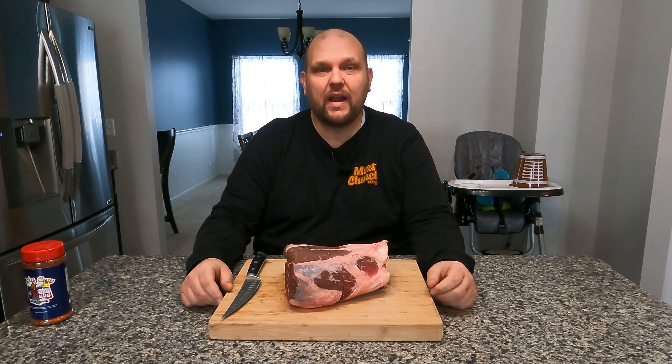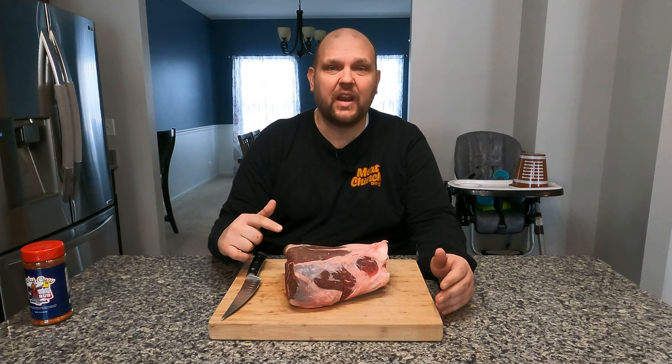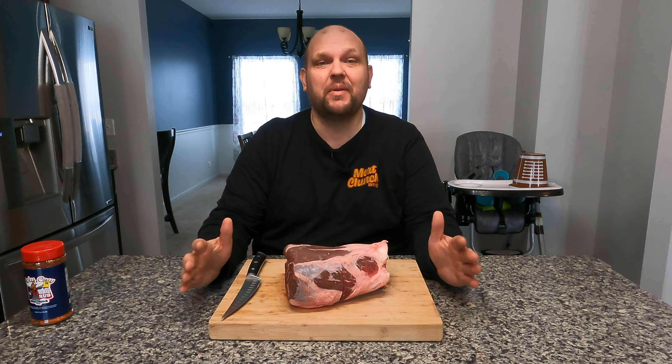Hey everyone, welcome back to the Race 5 Smokehouse and Grill. Today we're smoking a six pound beef shank. Stick around, this is going to be awesome.